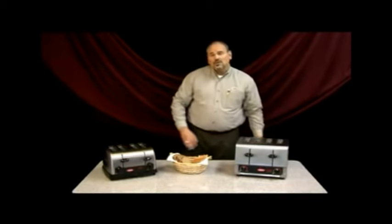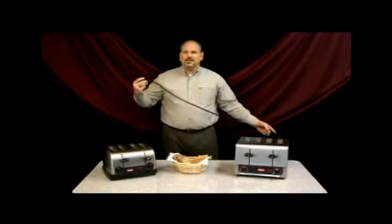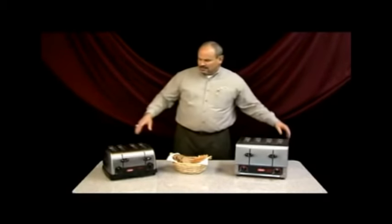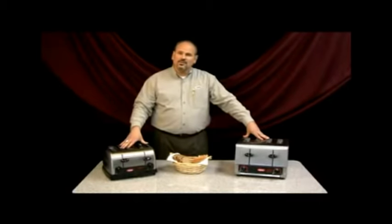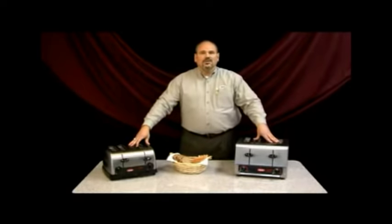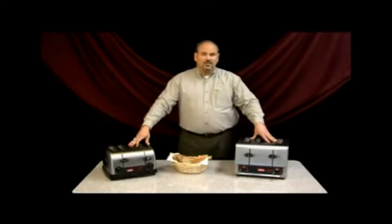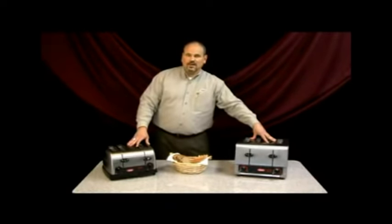The toasters also feature a six-foot cord and plug, so it's easy to get them power access. The 120-volt medium duty will do about 220 slices per hour, and the heavy duty 208 and 240 — and it is voltage specific, so it's important to identify what type of power you have — will do about 320 slices per hour.